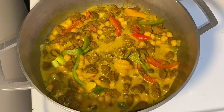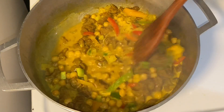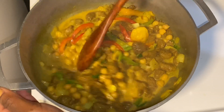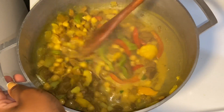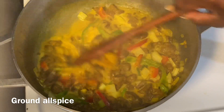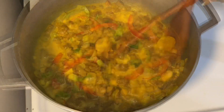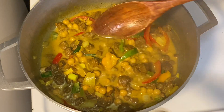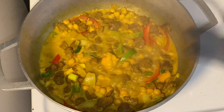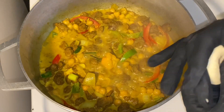Here I went in with some more all-purpose seasoning and pepper. The all-purpose seasoning has enough salt so I add minimal salt to this pot, but as I always say, make sure to season to your liking. At this point I'm going to add the dumplings and allow the pot to simmer down. If you're new to my channel, feel free to check out some of my older videos on how to make dumplings.